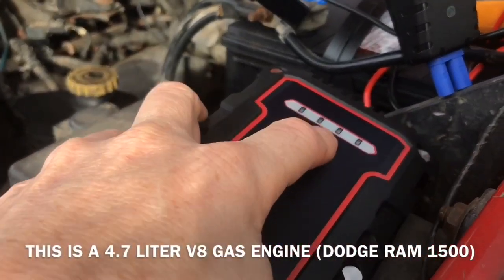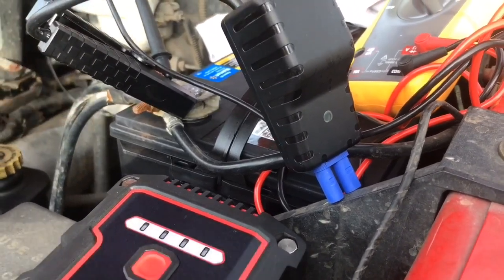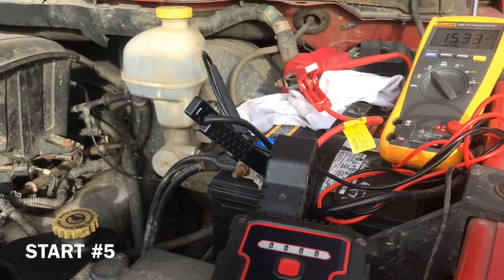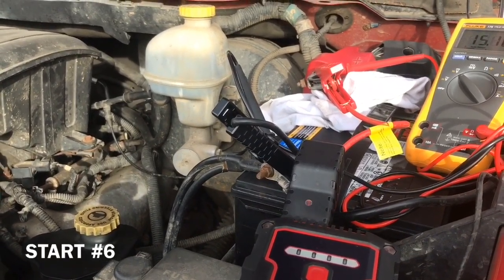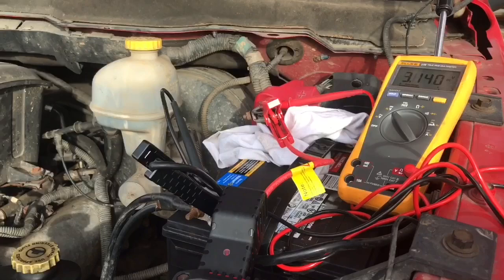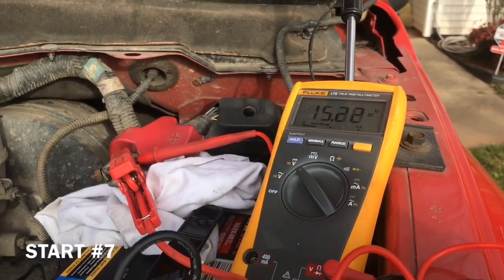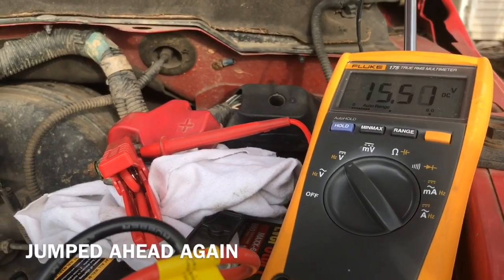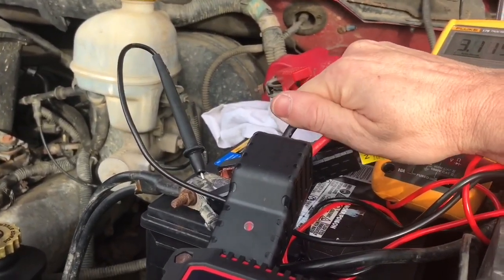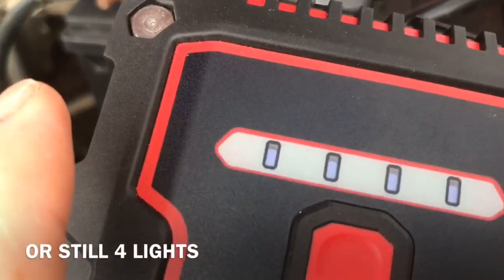After two quick starts, it still shows a full charge and the power pack is cool to the touch, and so are the lines. I'll give it a couple of minutes to cool down even though it doesn't feel warm, and then try it again. After six starts it still shows a full charge, and at number 10 the battery pack is still really cool and the wires are still only barely warm. At 10 starts it's still showing a full charge.